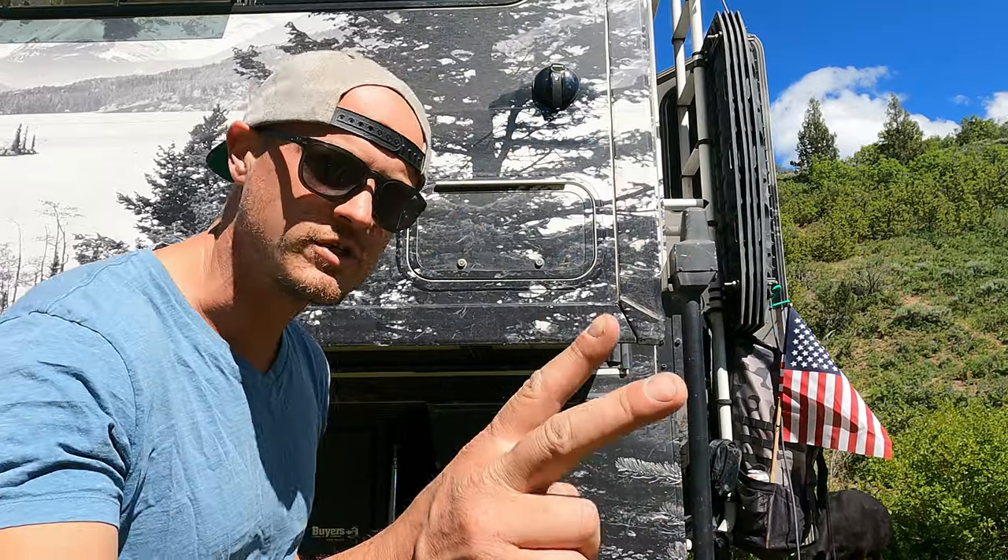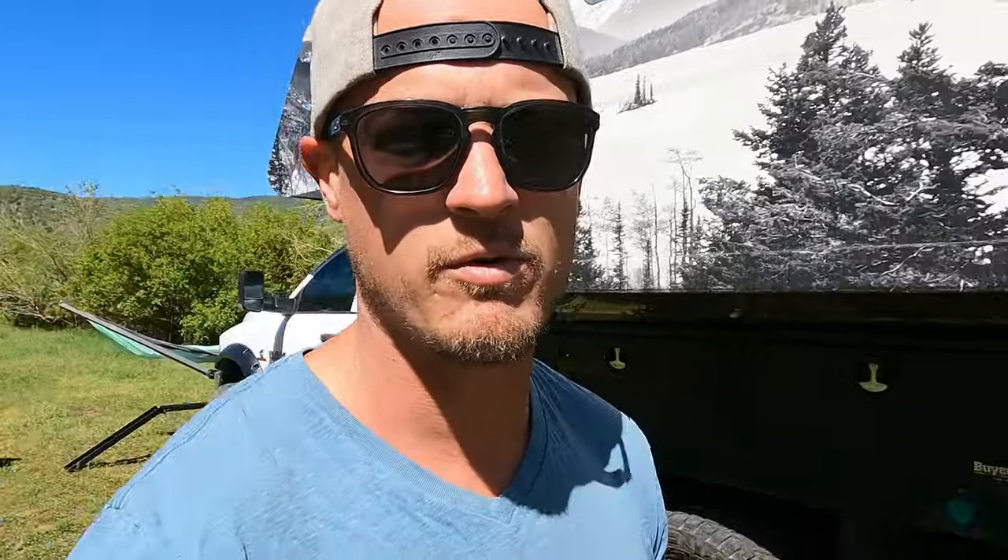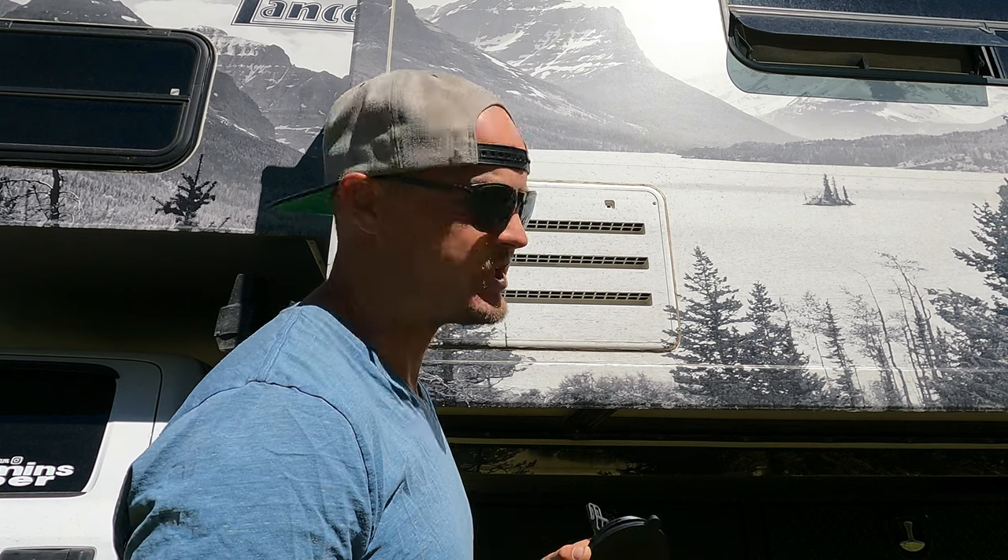Let's try number two on the suction cup holders. We've got some friends here while we're filming this — I don't know if you guys can hear them in the background, but some cows. Free range cows here for the second suction cup.